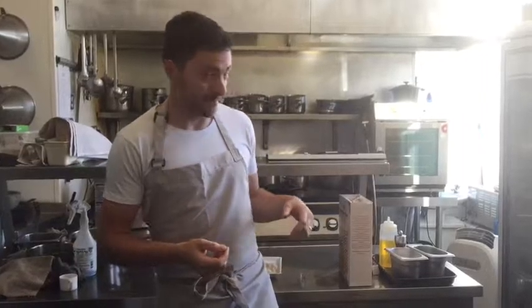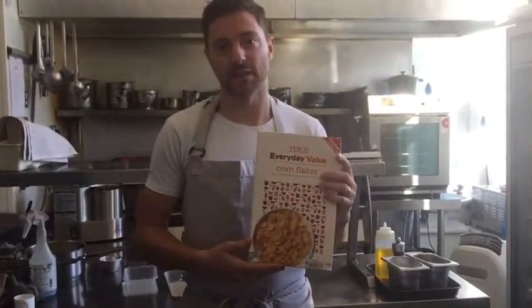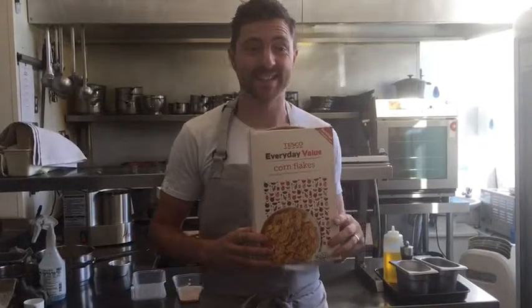Everyone enjoys breadcrumbing things at home, whether it's chicken or fish, but sometimes it's hard to get breadcrumbs that are suitable for crumbing. Fresh bread just does not stick to the fish or chicken. So this month's tip is using cornflakes — everyone has a bag of cornflakes in the cupboard. Get them whisked up and onto your fish or chicken. Dead easy.